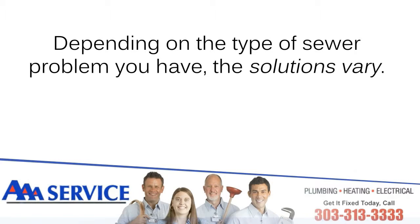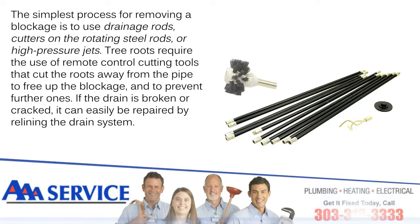Depending on the type of sewer problem you have, the solutions vary. The simplest process for removing a blockage is to use drainage rods, cutters on the rotating steel rods, or high-pressure jets. Tree roots require the use of remote-controlled cutting tools that cut the roots away from the pipe to free up the blockage and prevent further damage.